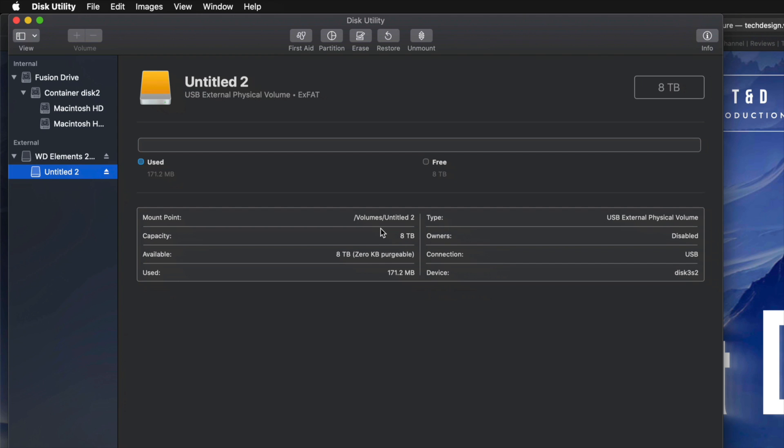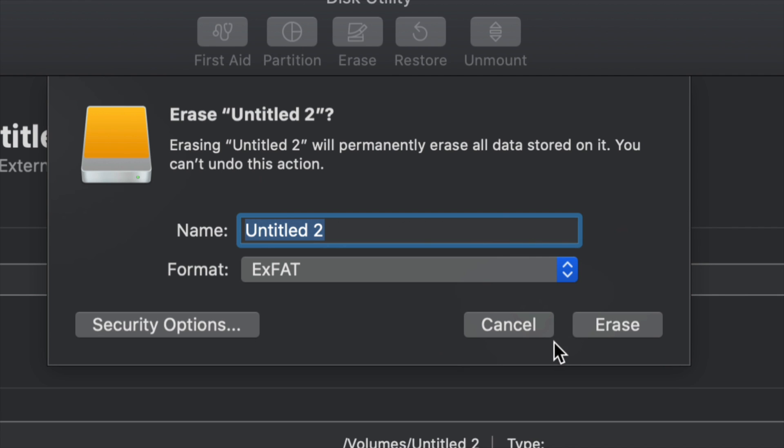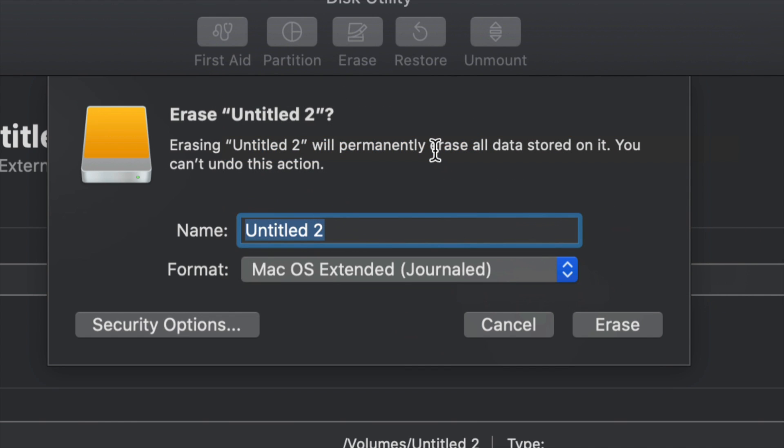However, for most of you who want to run Time Machine — which is perfect for backing up your entire computer without you having to do anything — I'll show you that right now. We're going to go into Erase again. If you want the entire external hard drive dedicated to Time Machine, choose Journaled. We could leave it as ExFAT and Time Machine will work, but Journaled is better for backups and avoids errors down the road. Click Erase and then set up Time Machine.